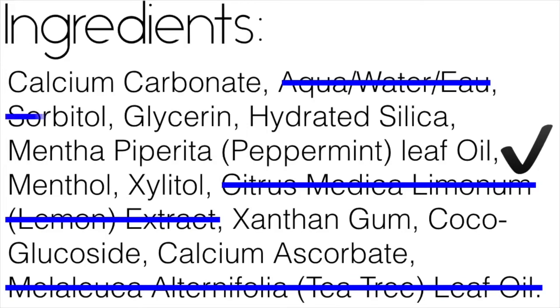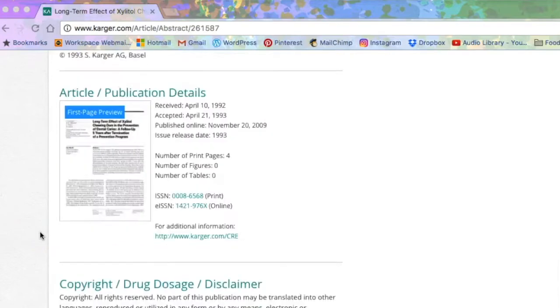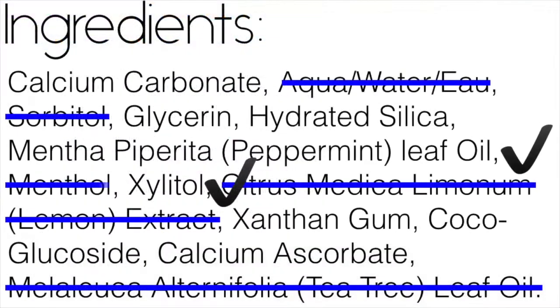I didn't bother with sorbitol, which is a sugar alcohol offering a sweet taste — I had xylitol, which is a sweetener that seems to reduce the occurrence of cavities. I've linked some studies in the description box below. I also left out the menthol, which gives you that cooling sensation, since I already had the peppermint oil.